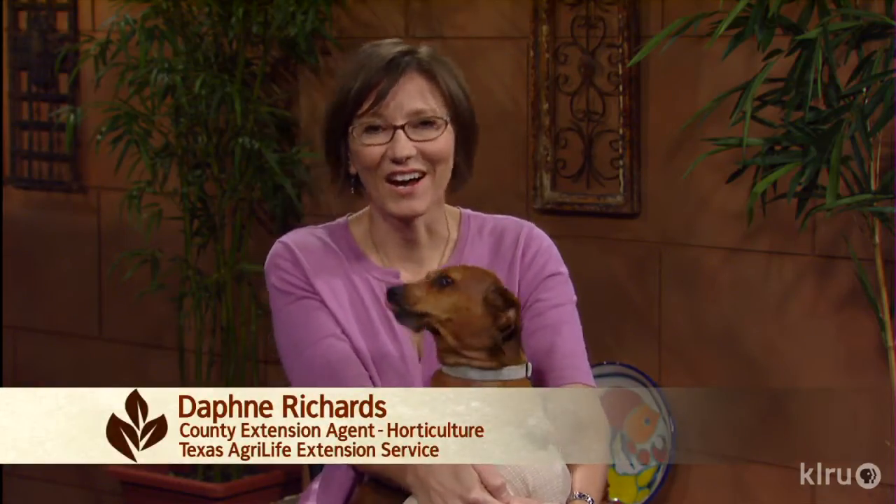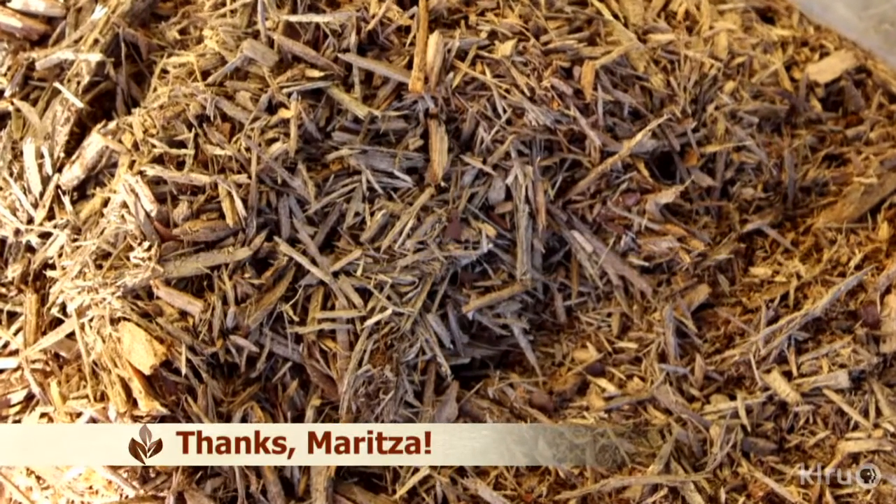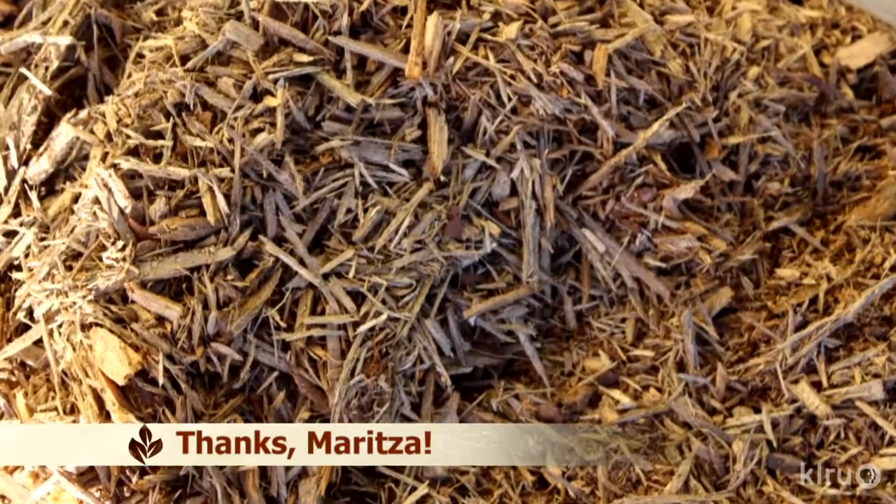Hi, I'm Daphne Richards, and this is Augie. Our question this week is from Mary, who's concerned about her mulch. She has a couple of bags of cedar mulch that have been stored outside since last year, and now there's mold growing in the bag. Is the mulch safe to use in a garden bed?